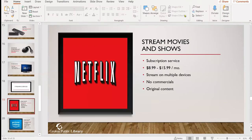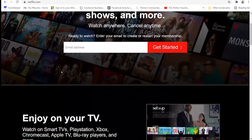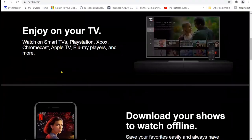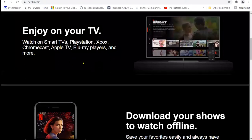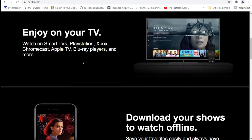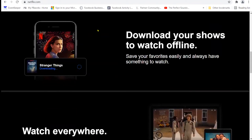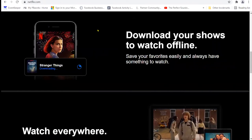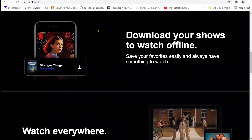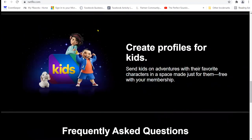Here is Netflix. To sign up, enter your email address and they'll get you started. You can enjoy it on pretty much any device that connects to the internet — smart TVs, PlayStation, Xbox, Chromecast, Apple TV, Blu-ray players, Fire Stick, Roku, and more. You can also watch straight from netflix.com on your laptop or desktop computer, download the app onto your device, and they've added a feature where you can download movies and episodes to watch offline — great for airplane trips when you don't have internet access.